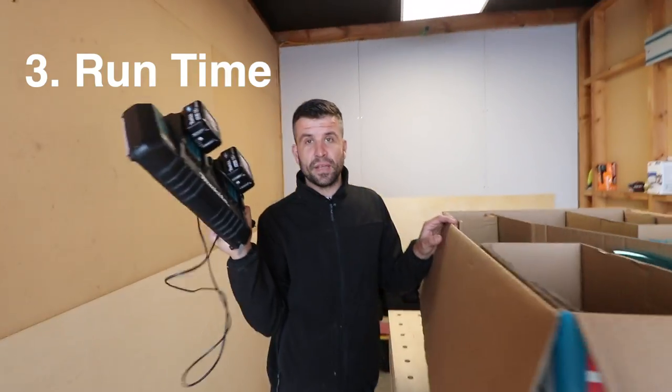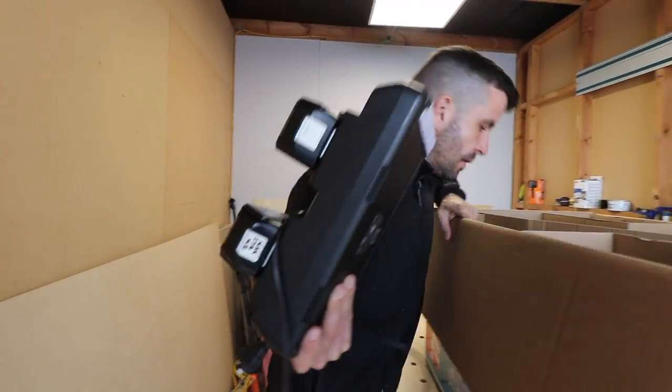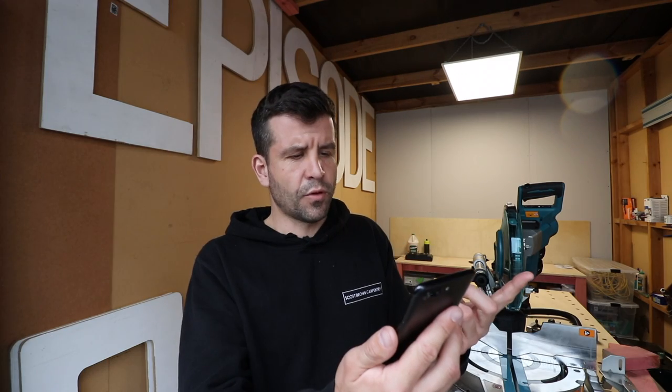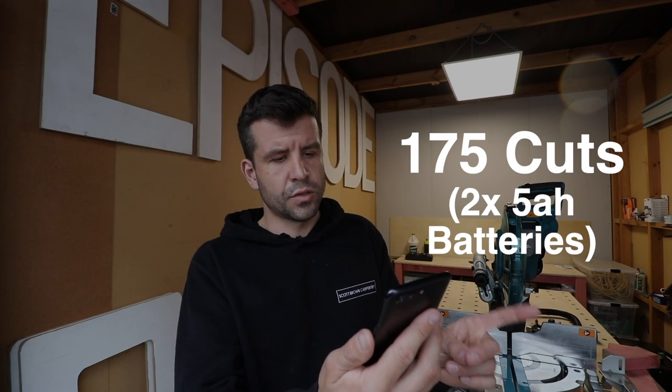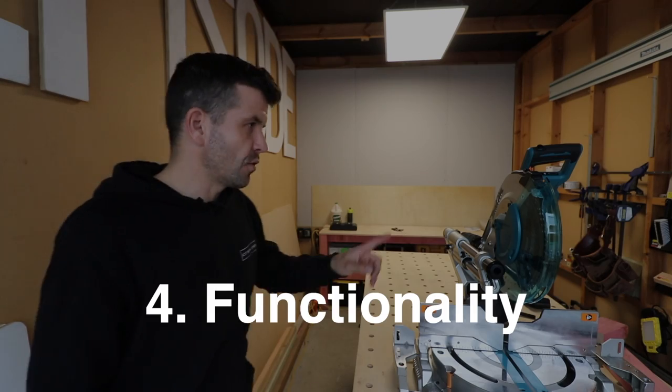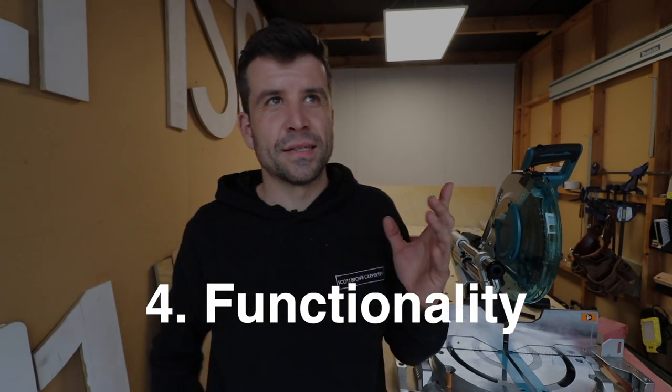That's quite a bit — a very large cut capacity if that's what you're into. Number three is run time. I haven't done a run time test myself, but according to Makita, you can do up to 175 cuts in 2 by 12 pine with two 5 amp hour batteries.